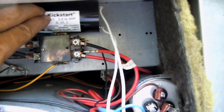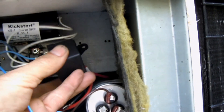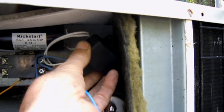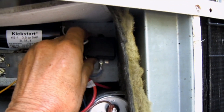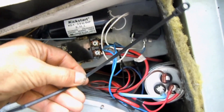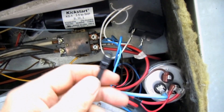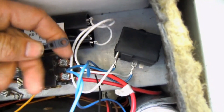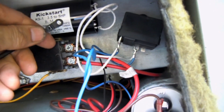I'll put the start cap up here, and I believe this potential relay will fit right over here just fine. You just have to screw that into place. This kit comes with a tie strap that will allow you to mount the capacitor.